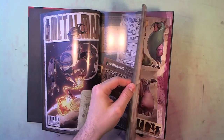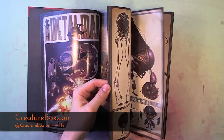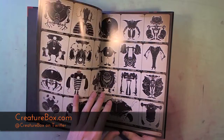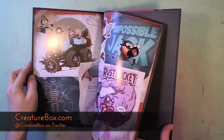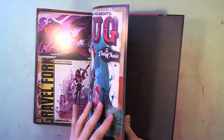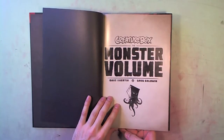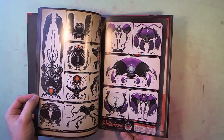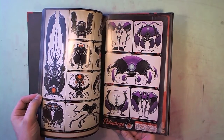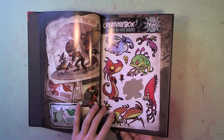So if you haven't already, find a way to spread the word about Creature Box at creaturebox.com, or I think they're just Creaturebox on Twitter. Somewhere in here is going to be the 'who they are' page — there we go. Dave and Greg from Creature Box, you guys are awesome, thank you very much, happy to support you. Alright, I will catch you guys all later. I've got some reading to do. Cheers.